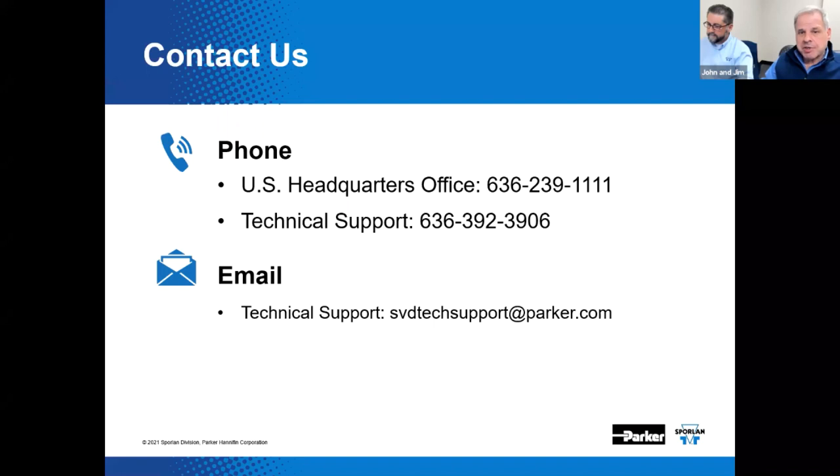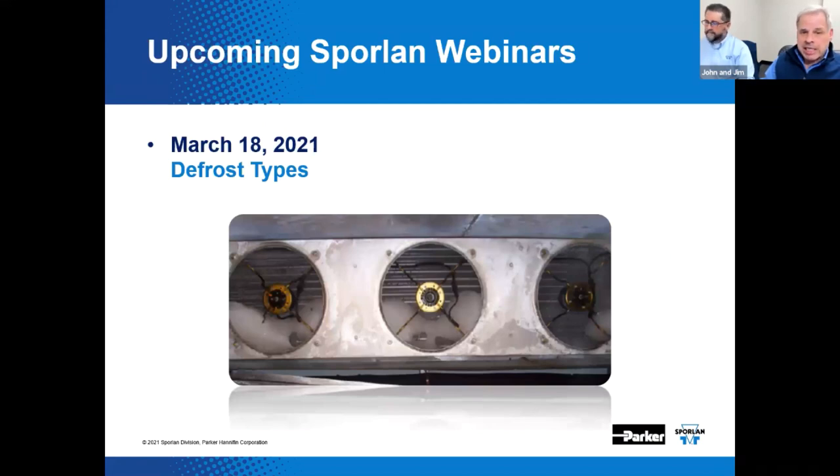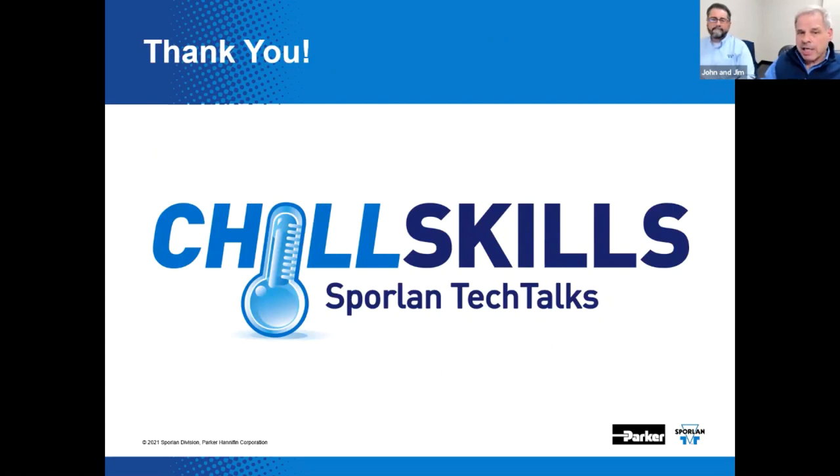Sporlin is always here to assist you with your air conditioning and refrigerant flow control needs. You can reach us by calling 636-239-1111, or tech support directly at 636-392-3906, or email sbdtechsupport@parker.com. We're here 24/7. You can reach us at sporlin.com for virtual engineer, our e-newsletter Chilly News, new product releases, events, and all past webinars. We're doing another one on defrost types, March 18th. This concludes our webinar for today — thanks for being here, we hope you enjoyed it and learned a little something. Please join us next time.